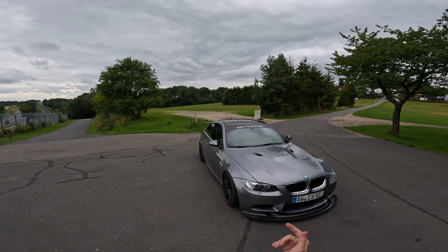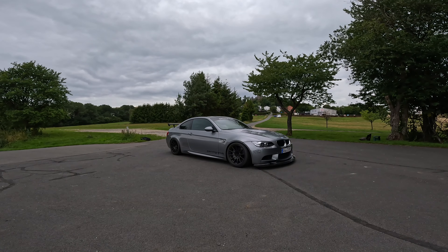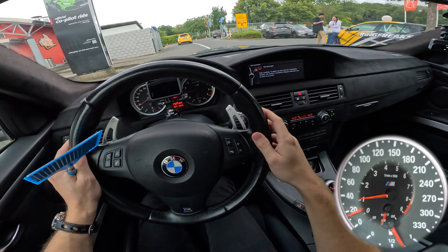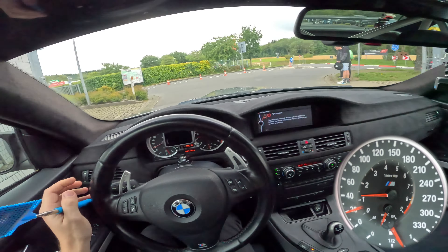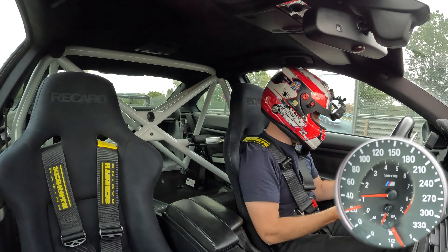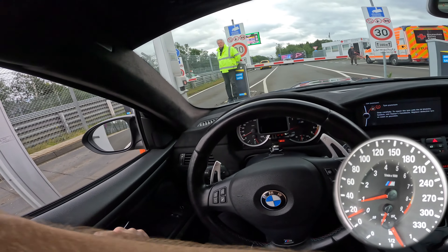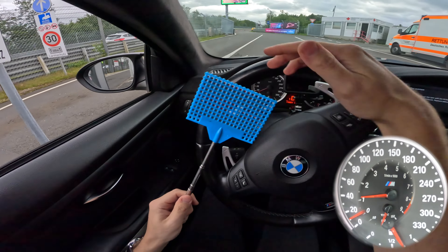We're going to take this epic beast out on track and see what it's capable of — how EVN Ring Rentals prepared it for serious ring usage. I drove a very extreme E92 M3 build by DRS about a week ago; this is more of a club sport build, so let's see how they compare.